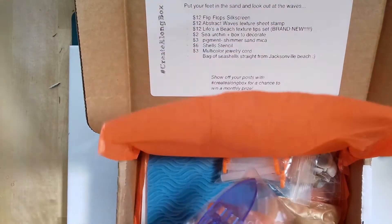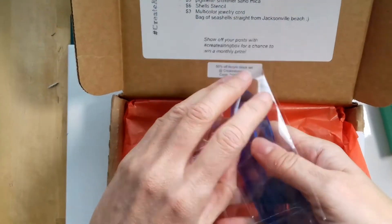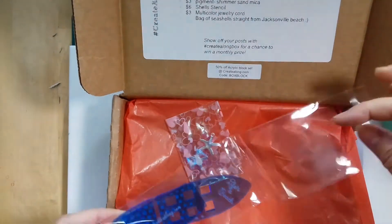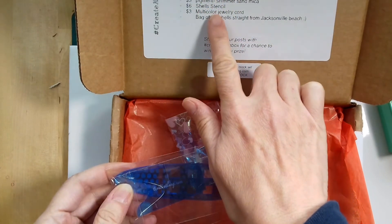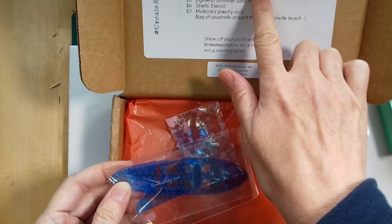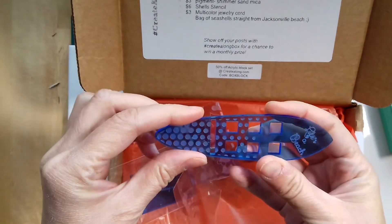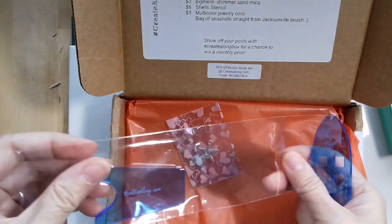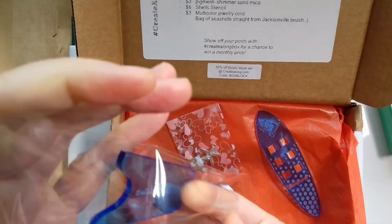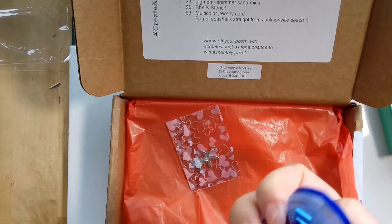Then we have... this is somehow stuck together. Let's have a look — abstract waves texture sheet stamp, I think it is. Not quite sure how to use it. Not easy to get out. And I broke it already.